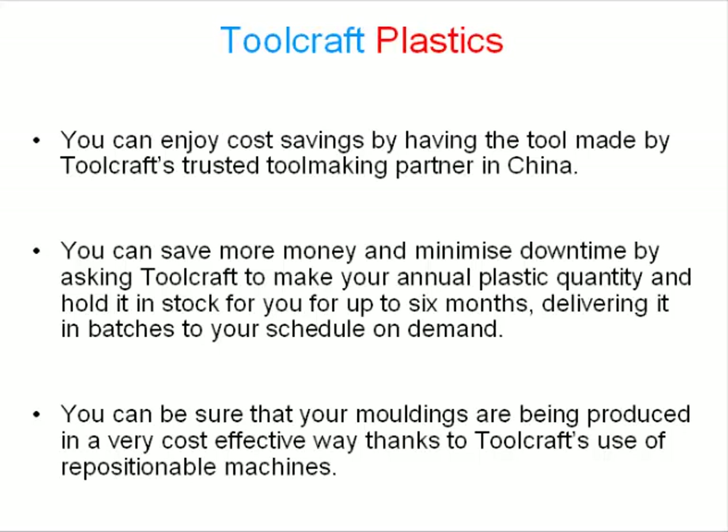You can enjoy cost savings by having the tool made by Toolcraft's trusted toolmaking partner in China. You can save more money and minimize downtime by asking Toolcraft to make your annual plastic quantity and hold it in stock for you for up to 6 months, delivering it in batches to your schedule on demand.